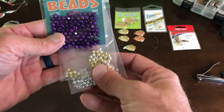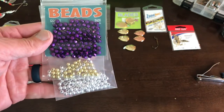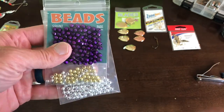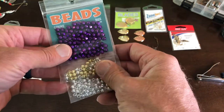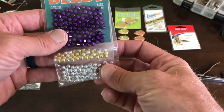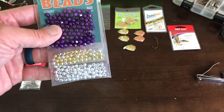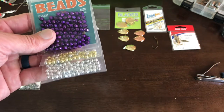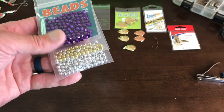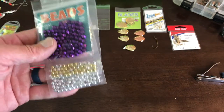Next you're going to need beads. There's a million different bead colors. I actually prefer red, orange, and purple for Lake Erie walleye — those are really great colors. Gold and chrome always add a nice accentuation to it. Reds and orange are sometimes hard to get in stores — a lot of times they're sold out and you may have to go online to get those. But you get like a hundred of these for a dollar.